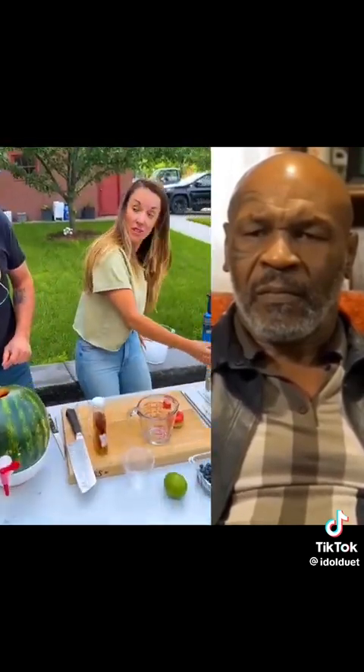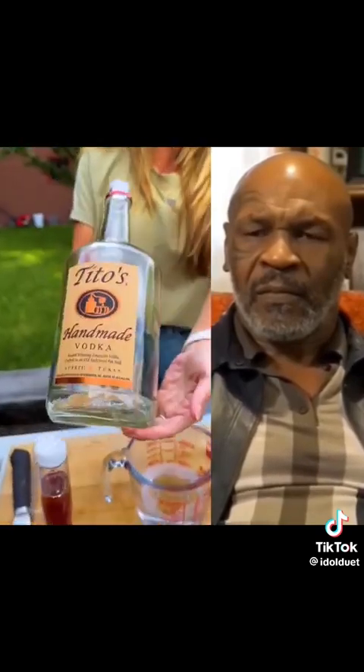Lots of juice in there. Now why don't we add our vodka? How much vodka? We're going to go for one cup. So we're going to do one cup of vodka. Do you like Cheetos? I do like Cheetos. So you just pour it right in there? Yep, I'll give it a mix.